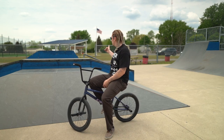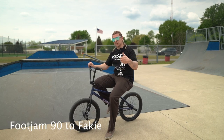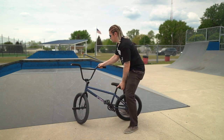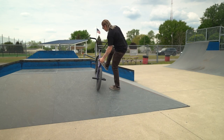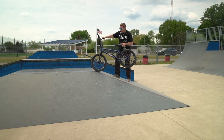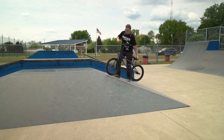The next one is kind of like the 90 — it's the foot jam 90 to fakie. So instead of just hopping into the 90, you're going to roll up to the top, do your foot jam, spin your back end over, then hop out of the foot jam, land fakie, and roll away.